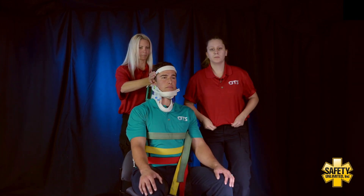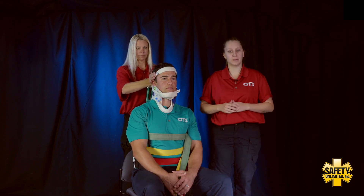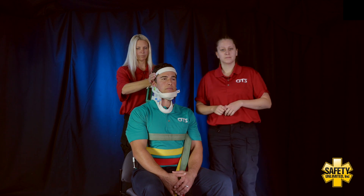From here we're going to go ahead and move him to a long backboard. I'm going to undo the leg straps, and at that point I will reassess CSM in all extremities. Is there anything else you'd like to add? No. Okay, let's go ahead and move him.